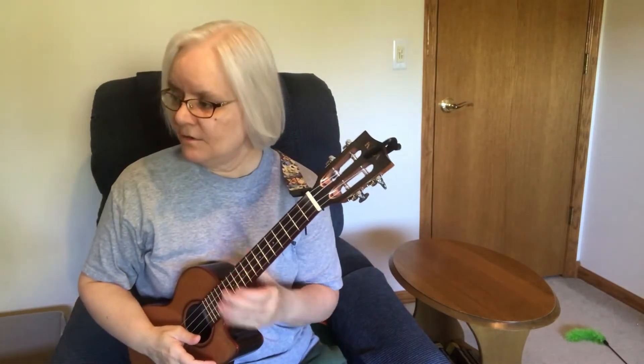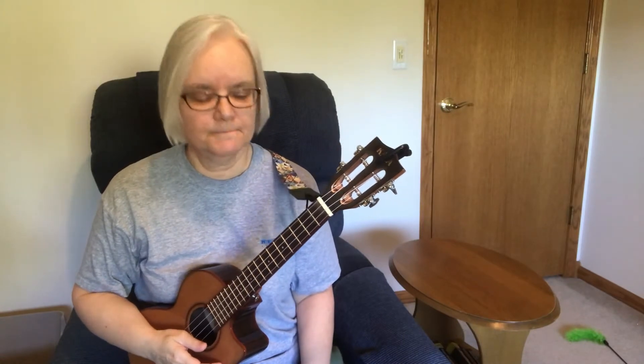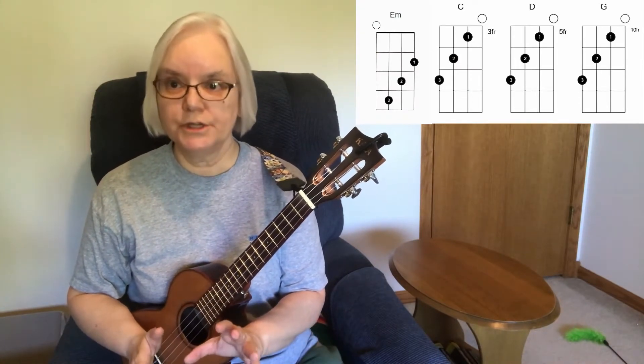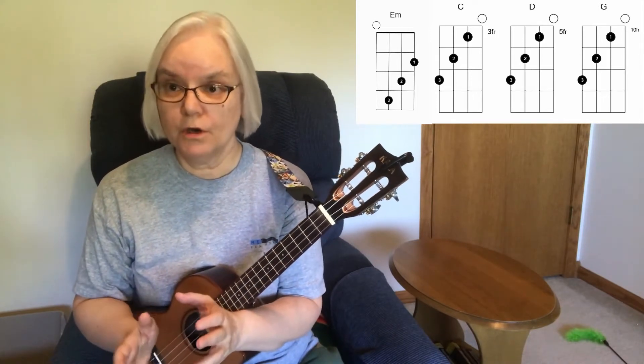We're going to do a little intro now for Up on the Roof. What we're working on here is taking one chord shape and applying it to the entire song. The way we're getting that kind of leverage — the ability to use one chord shape — is basically taking parts of chords.